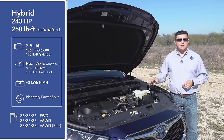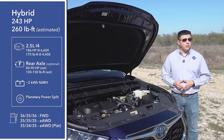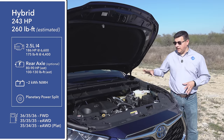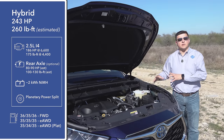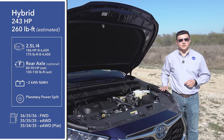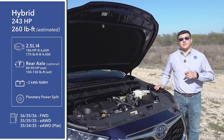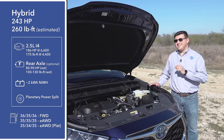Under the hood is where we find perhaps the biggest change for the 2020 Highlander Hybrid — the hybrid system itself. Instead of a V6, this now uses essentially the same 2.5-liter four-cylinder engine from the RAV4 Hybrid and Camry Hybrid, but Toyota tells us it has a new Hybrid Synergy Drive setup with motors more similar to the outgoing Highlander, producing a total of 243 horsepower. For 2020, the Highlander Hybrid is also now available with front-wheel drive only.